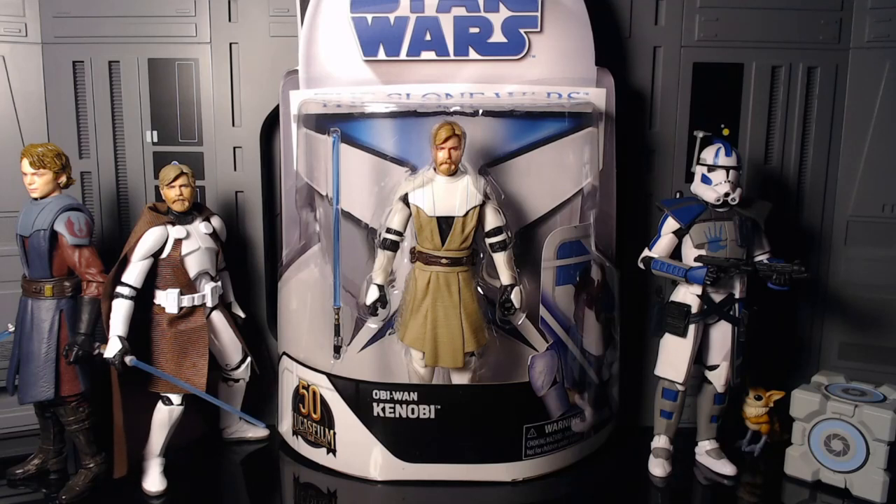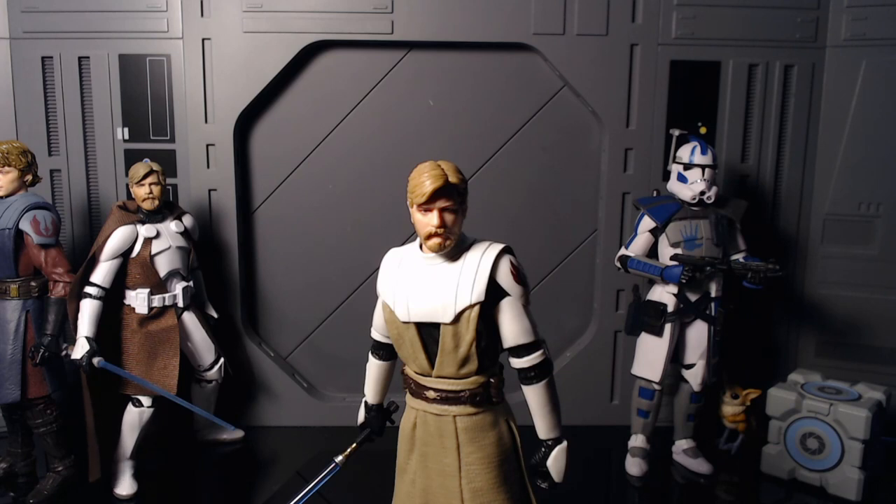Here he is out of the packaging, and I can already tell the colors on this one are so much better than the Clone Commander Obi-Wan. I'm going to be comparing them throughout this review, because they're just two different renditions of the Clone Wars look, done by technically two different artists.